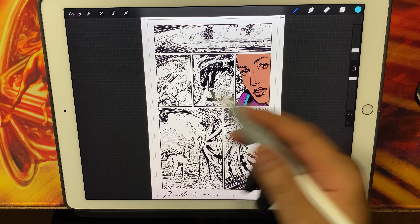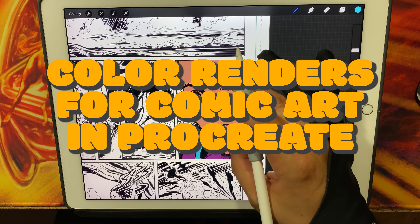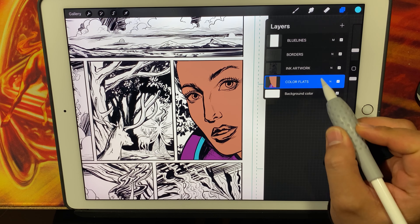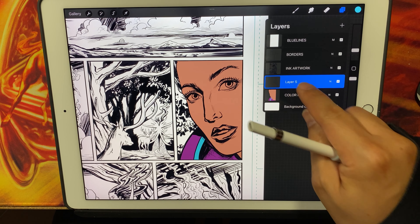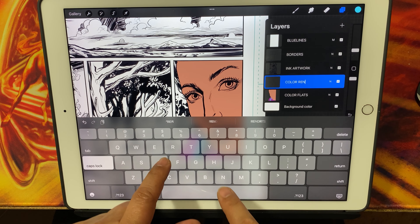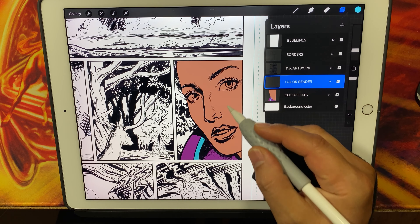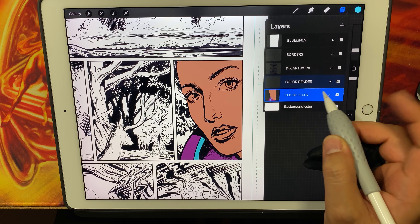We're going to work on the color renders, which I also refer to as shadow and highlights. In Procreate, I've got my color flats layer. We create another layer that will go above the color flats layer, but definitely below the inked artwork. The color render is basically going to add the volume or the dimension to the color flats.